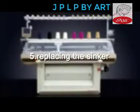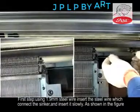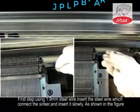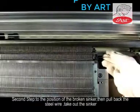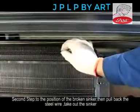5. Replacing the Sinker. Step 1: Using 1.9mm steel wire, insert the steel wire which connects the sinker and insert it slowly, as shown in the figure. Step 2: Move to the position of the broken sinker, then pull back the steel wire and take out the sinker.